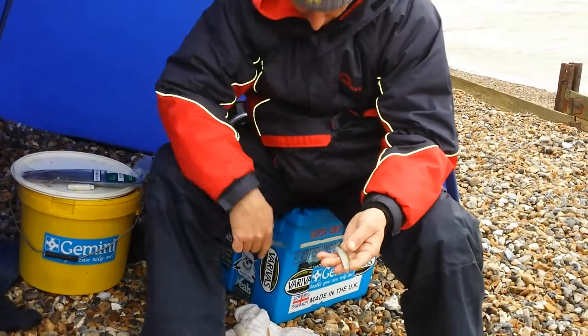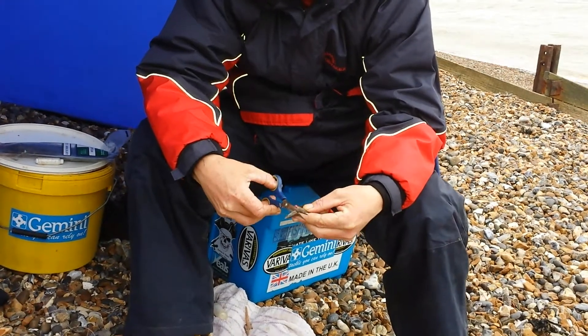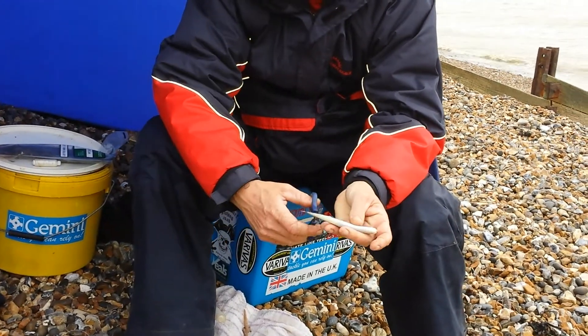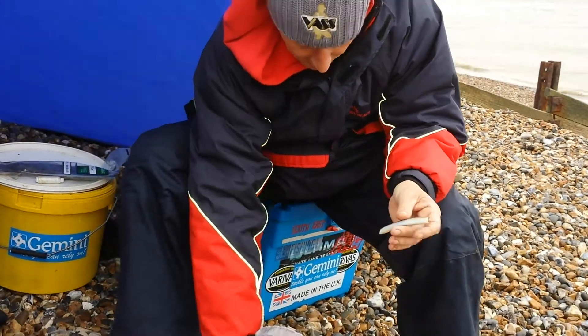I've got some sand eel and little strips of bluey. What I do — cut the sand eel off. The bottom where the tail is, about an inch off. Cut that off as well to stop it spinning in the flight.